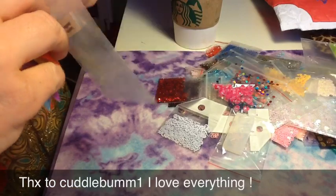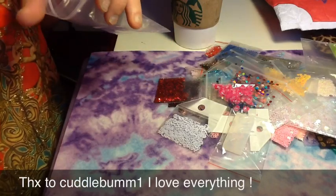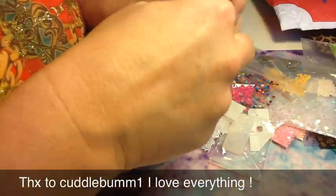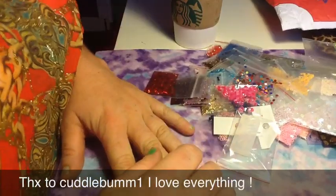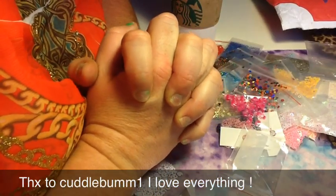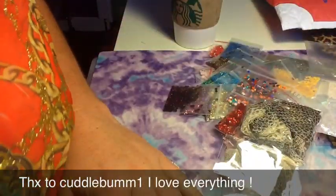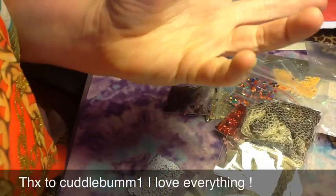Thank you so much, CuddleBum1. She is a sweetheart. If you guys are not subscribed to her, go subscribe to her. She has a potty mouth but it fits her — that's who she is. She's very nice, caring, and sweet. So go check her out, subscribe to her, send her a message. She's a real sweetheart. Thank you so much, Tracy. I love all of this and I'm going to be doing my nails soon. Do I want to do Hello Kitty? Do I want to do circles? Do I want to do snakeskin? Too many choices. Thanks so much for watching, and I'll see you later. Thanks again, Tracy.